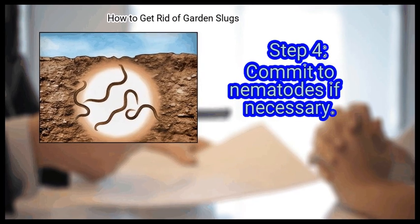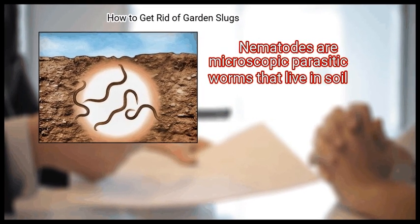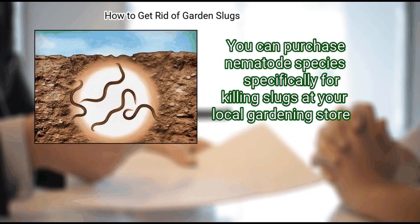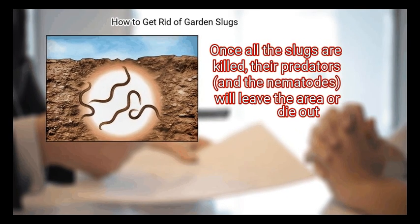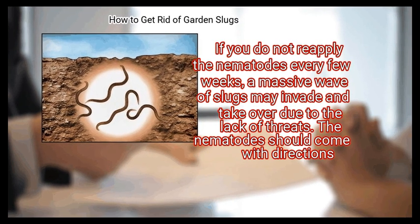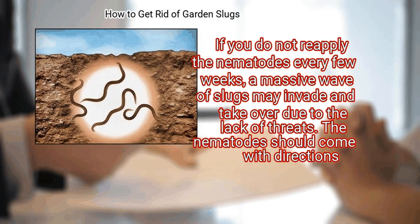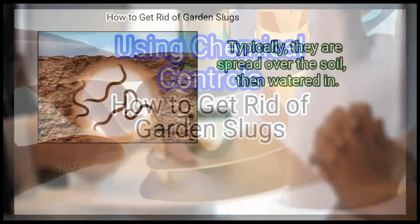Finally, commit to nematodes if necessary. Nematodes are microscopic parasitic worms that live in soil. You can purchase nematode species specifically for killing slugs at your local gardening store. This can be extremely effective, but it is a double-edged solution: once all the slugs are killed, their predators and the nematodes will leave the area or die out. If you do not reapply the nematodes every few weeks, a massive wave of slugs may invade due to the lack of threats. The nematodes should come with directions — typically, they are spread over the soil, then watered in.